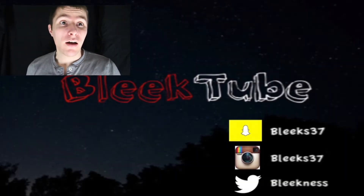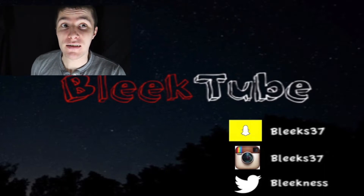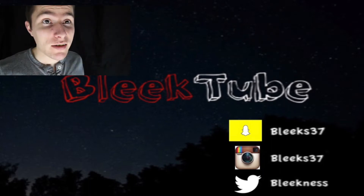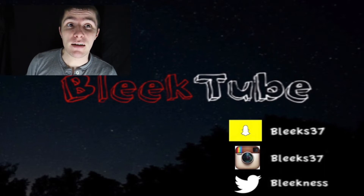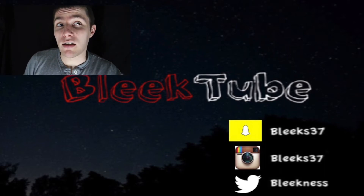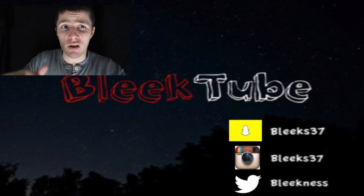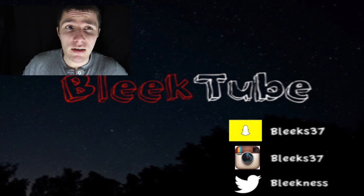Thanks for checking out my video. If you liked what you saw, make sure you hit that subscribe button down below for my latest and greatest content. If you want to check out the last video, it should be right over on this side in the info box. If you want to check out my Instagram, Snapchat, or Twitter, it'll be down below. Make sure you hit that like button, comment if you'd like, and I'll check back with you guys on the next one.